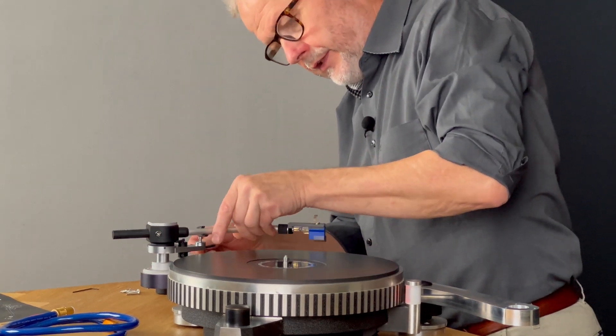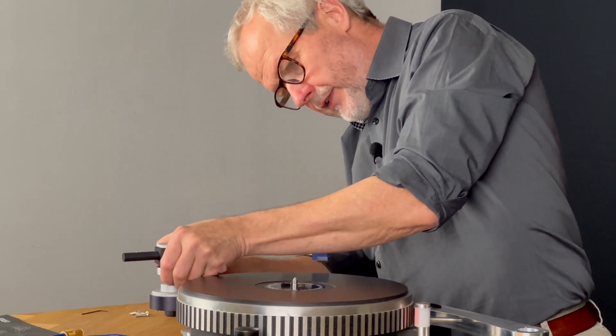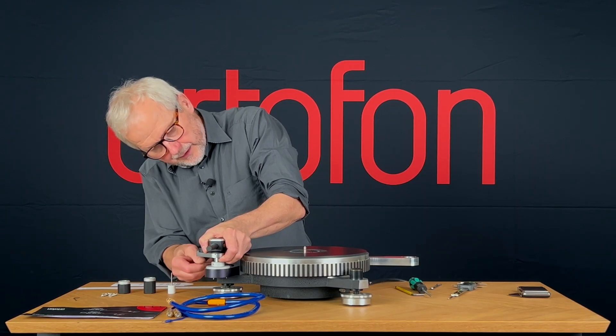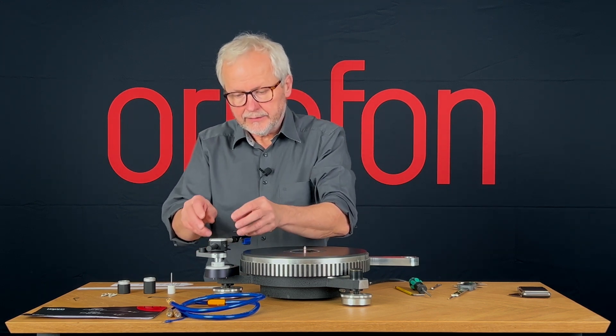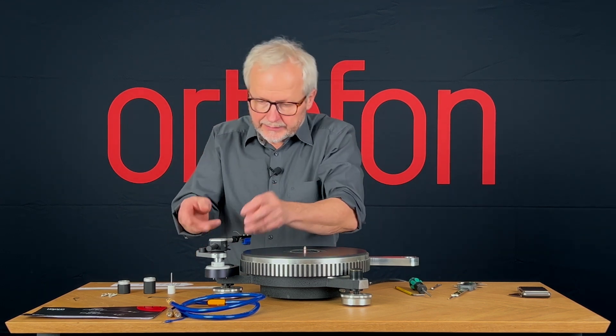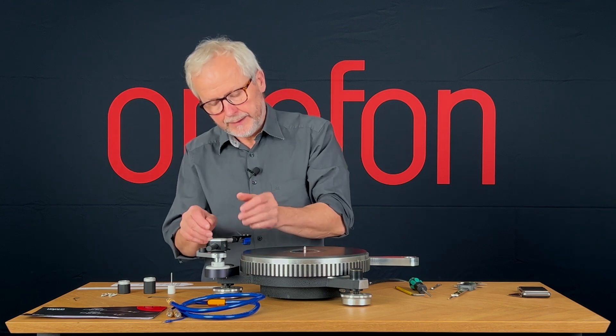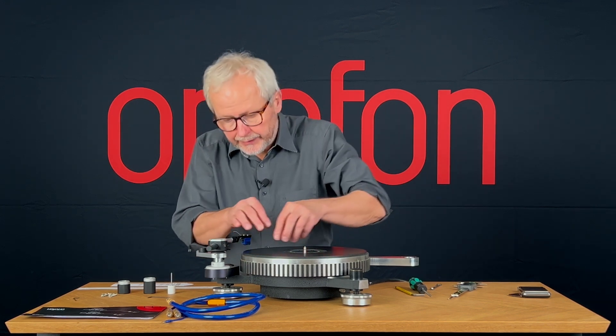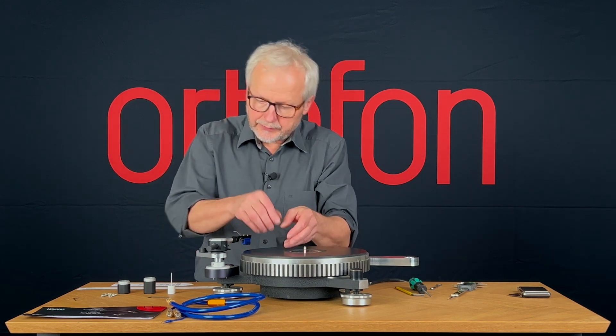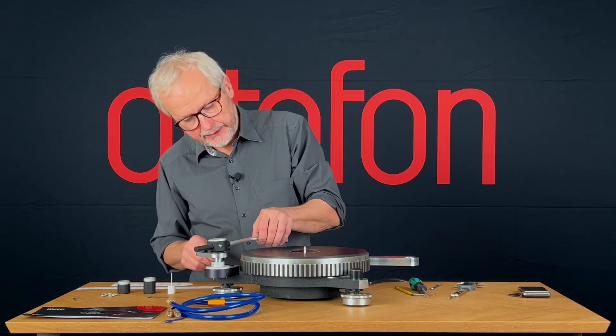I'll just take this one back and then lower it down. Always make sure to handle this very delicate piece of mechanics in a safe way, never carrying it around by the arm tube or anything like this. This is why I took it back.